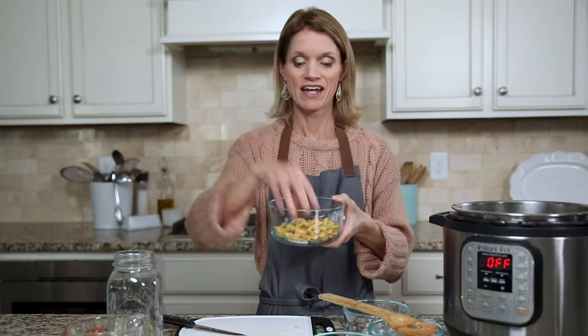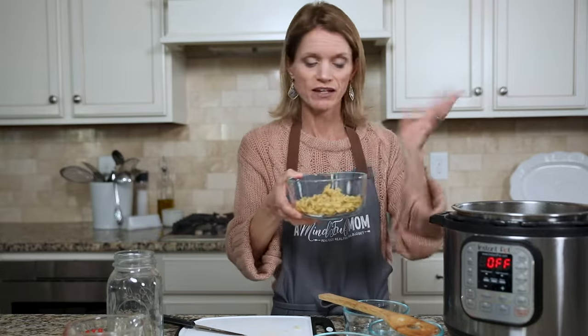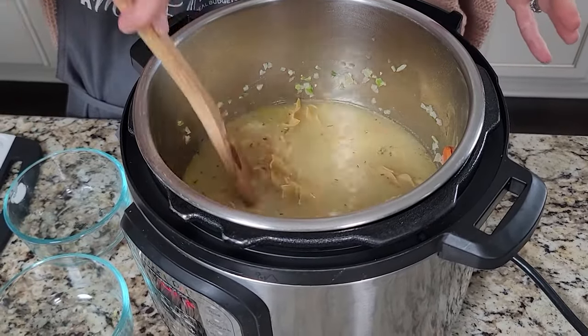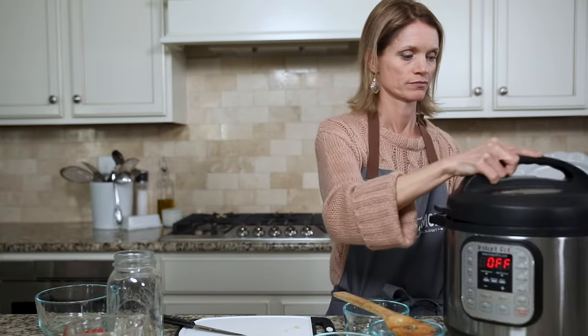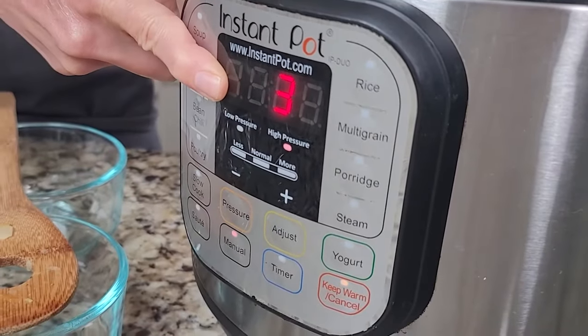And we're going to add in egg noodles. I just have one and a half cups of egg noodles here — you could use your favorite brand. We're just going to drop those in our liquid and make sure they're submerged so that they cook up nice and evenly. Then we're going to pop our lid on our Instant Pot, make sure our venting knob is pointed towards the sealed position. To set the cooking time, we are only going to cook this chicken soup for three minutes on high pressure. To do this, we're going to hit manual or pressure cook and use the plus or minus buttons and adjust until it reads three minutes.